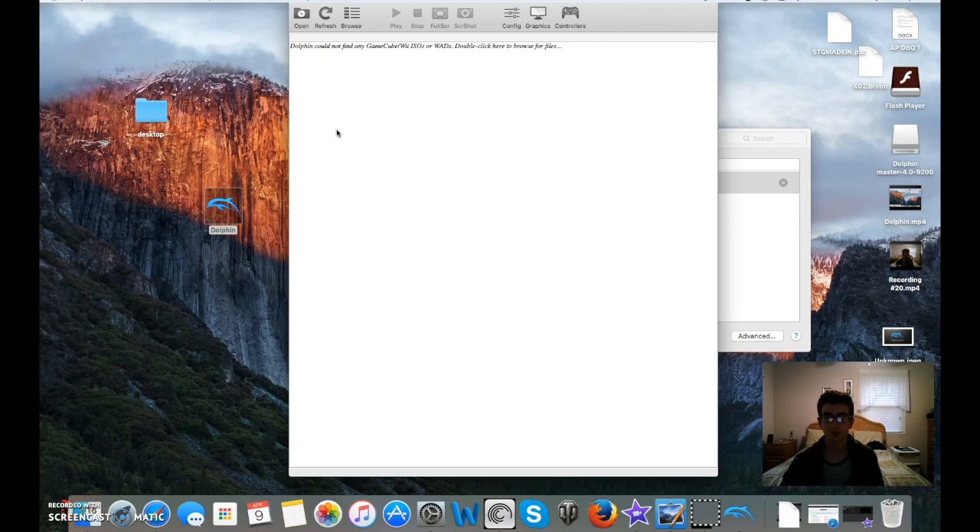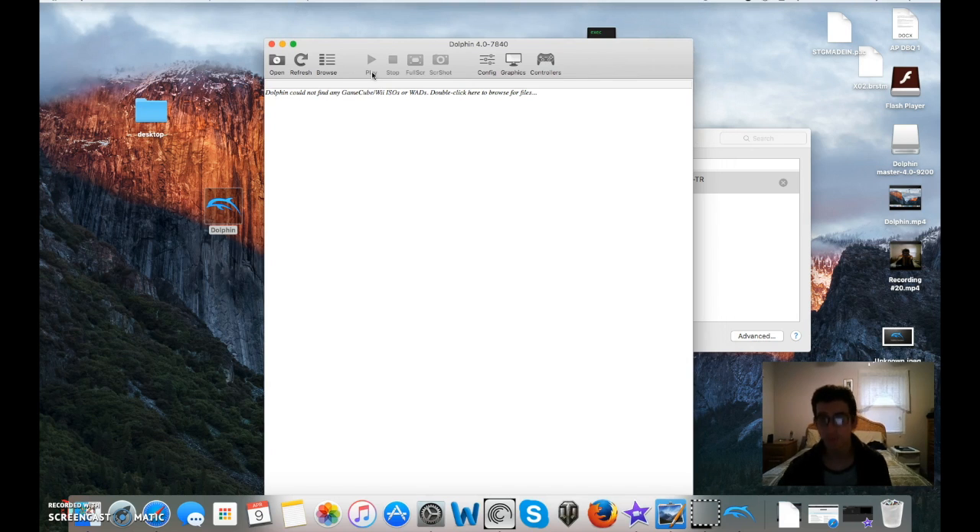Well, this was a tutorial on how to sync a Wiimote into Dolphin. If you have any questions whatsoever, feel free to comment below, like, subscribe, rate, and thank you guys for watching.